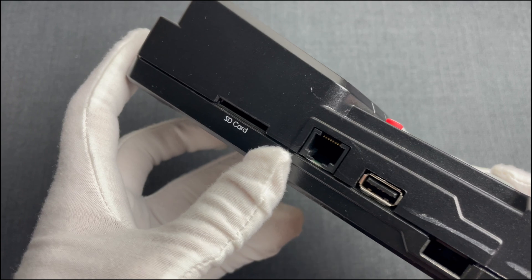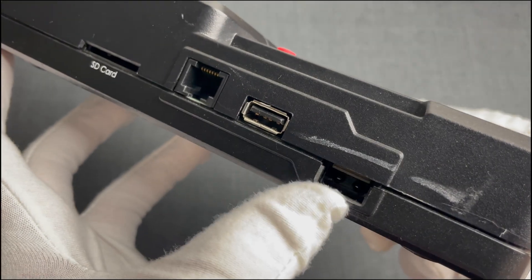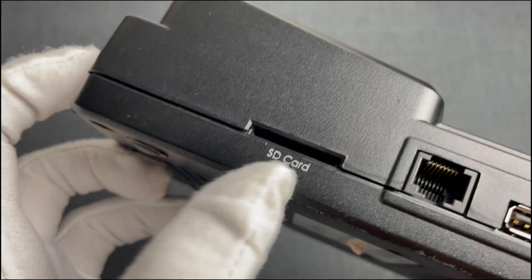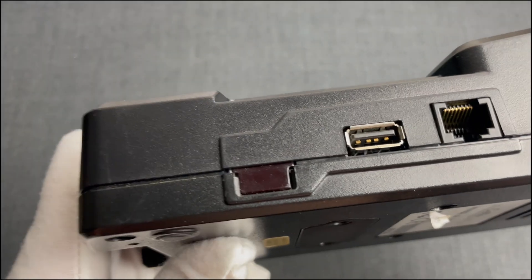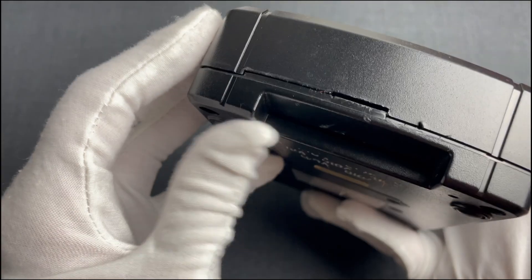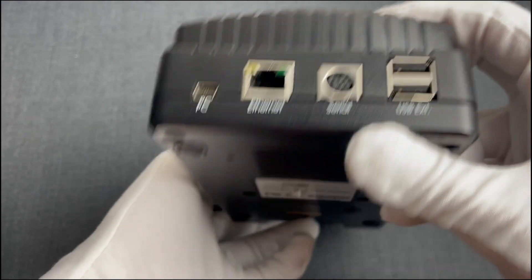On the left side we have the connectors for the source device, including USB and IR which were added in the UME24 version as we've shown in that video, as well as an SD card reader. On the right side we have the destination or target for the extracted data, as well as the power plug. This is the SIM and smart card reader.